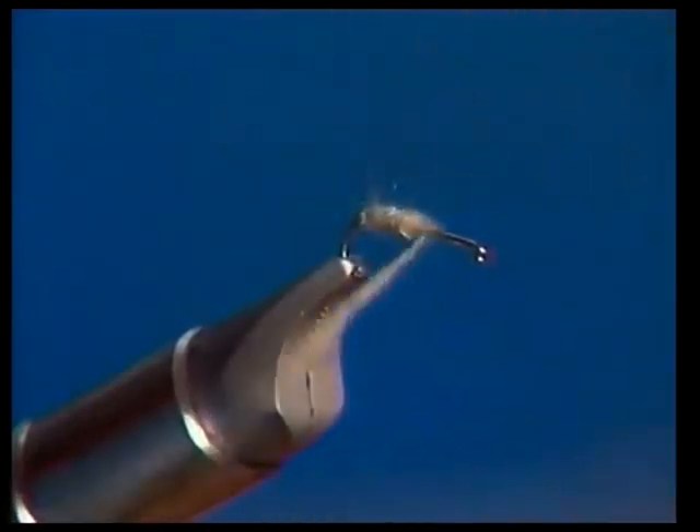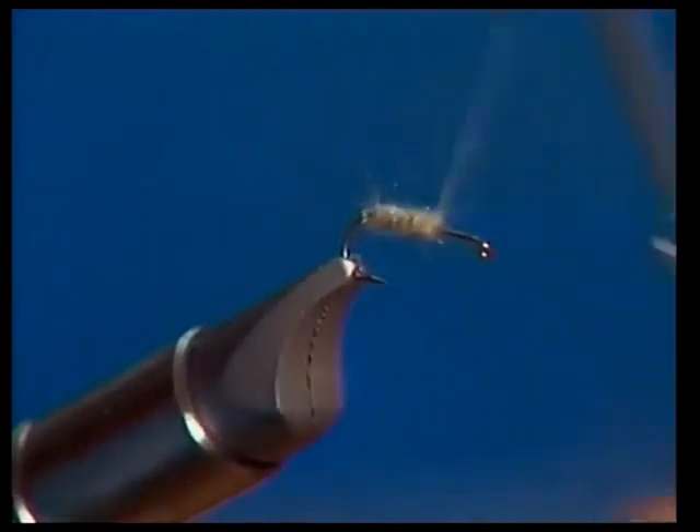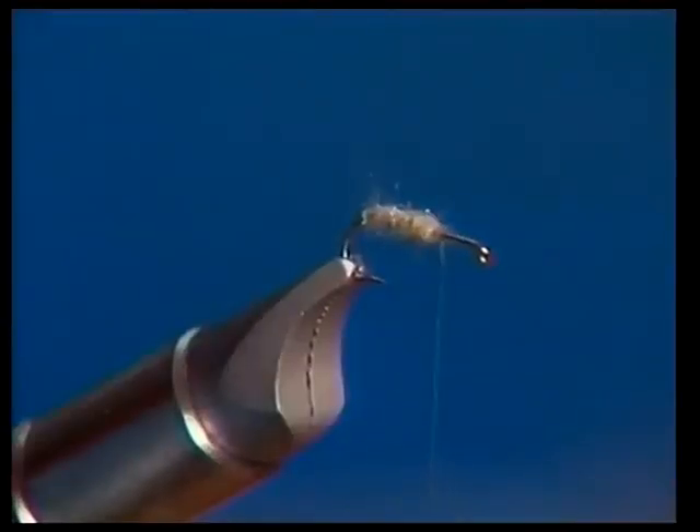We only need to go about half the length of the hook shank. One thing you've got to be really careful of on this fly is that you don't crowd the head too much, because you've got to allow plenty of room to tie in the wing and also the little parachute post up near the head.